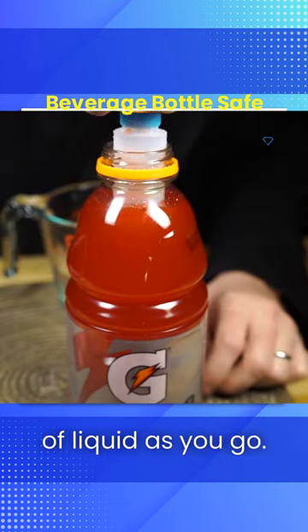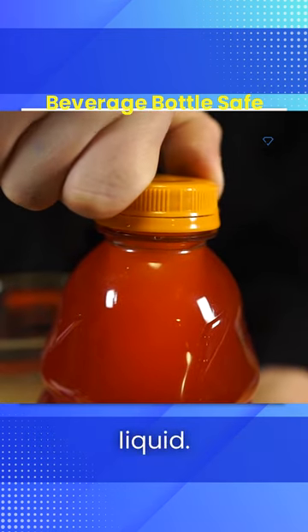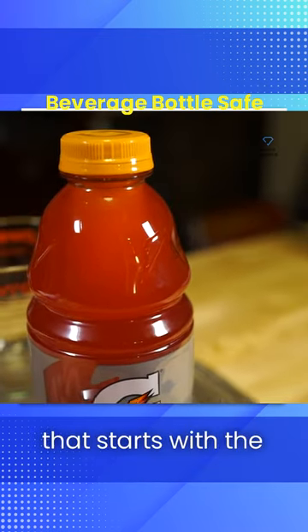Keep testing the amount of liquid as you go. If you overfill, just remove a bit until your hidden container is concealed by the dark liquid. That's it! A simple sugary safe for your secret Sour Patch stash. Or whatever else you want to put in there that starts with the letter S.